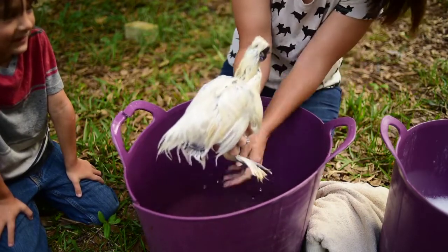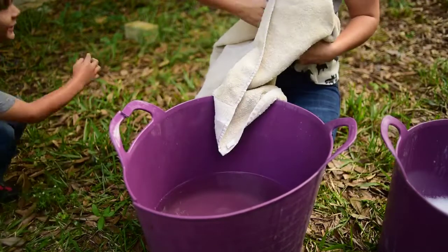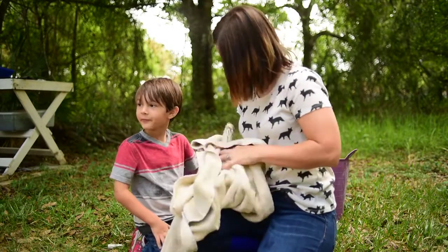Now that we've got the majority of the soap off of her — she looks like a peacock! She looks a little naked, doesn't she? So we'll go ahead and wrap her up.